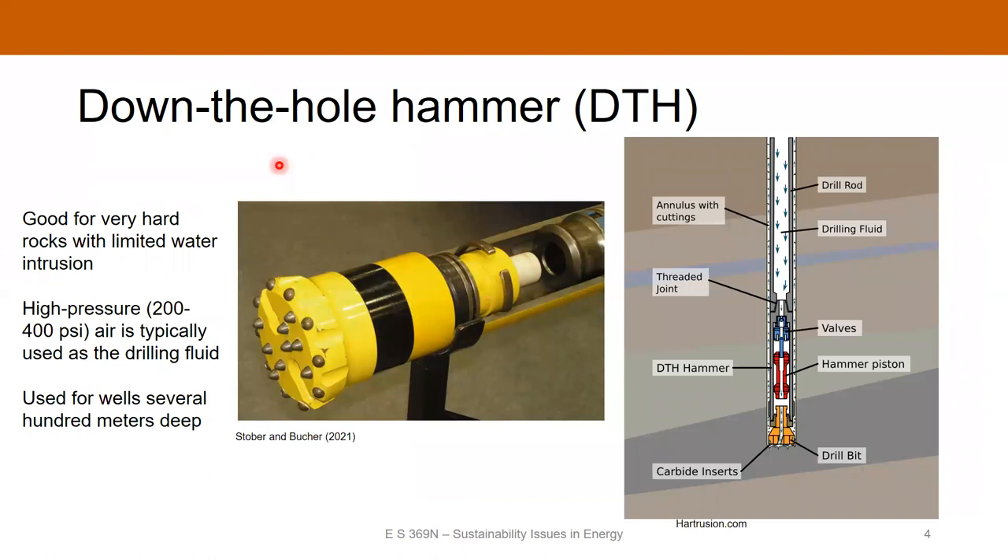If you're going deeper, what's used a lot is a tool called a down-the-hole hammer. It is a pneumatic system that works in hard rocks — where you're drilling in hard rocks that are hundreds of meters in depth.